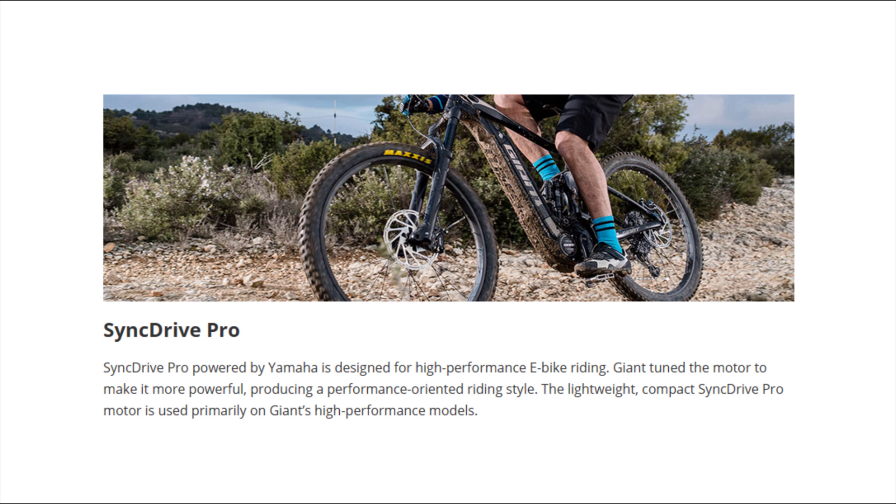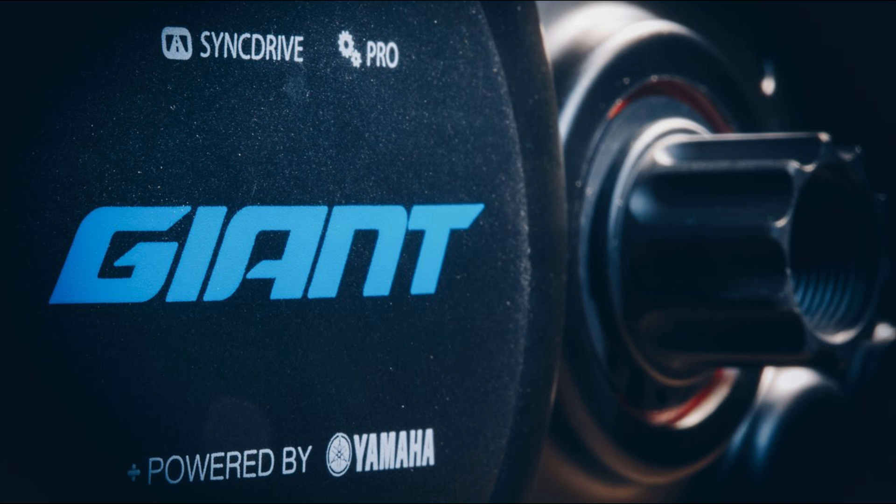Unfortunately, we didn't get the opportunity to compare the 2020 Sync Drive Pro against the old model. Still, I'm sure I noticed a few improvements. The old motor was a tad heavier than its competitors. The motor layout was pretty much the best when the Yamaha PWX motor was released in 2017.